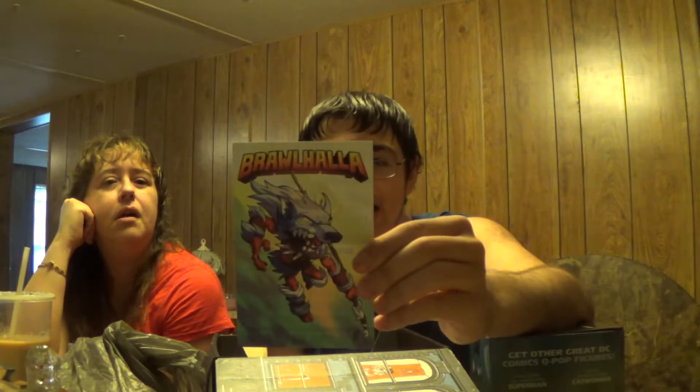Next is Brawlhalla. I have no idea what it is but it's like a wolf man character. It includes White Fang Nash legend skin, Long Tooth Spear skin, Howling Skull Hammer skin, Nash Legends Unlock, and the full version of the platform fighter Brawlhalla. If I look up reviews and it's not something I'm interested in, that may be a giveaway.